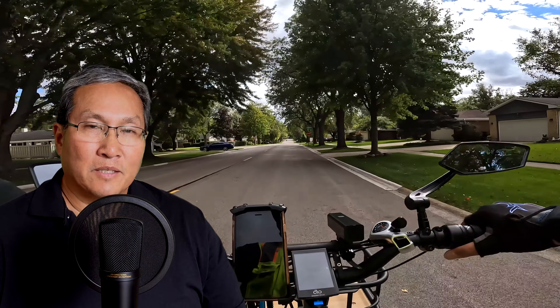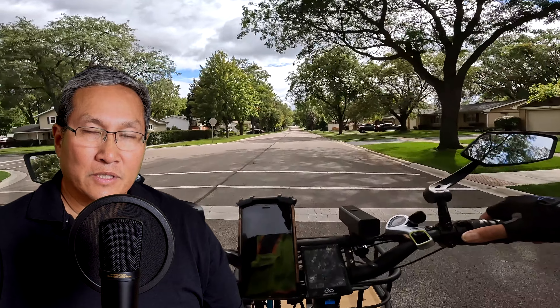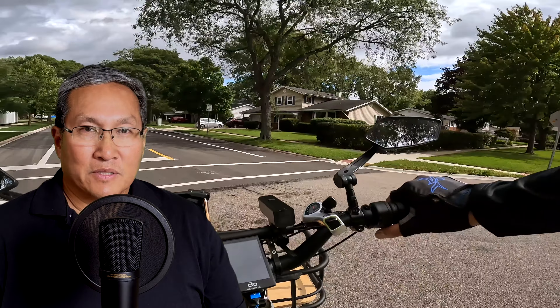I'm recording this one on the new Apple iPhone 15 Pro Max. I set it up for 4K recording at 30 frames per second, so we'll see how well it does. I figured it would be pretty easy to use — I just have the phone set up on a tripod, went horizontal with it.